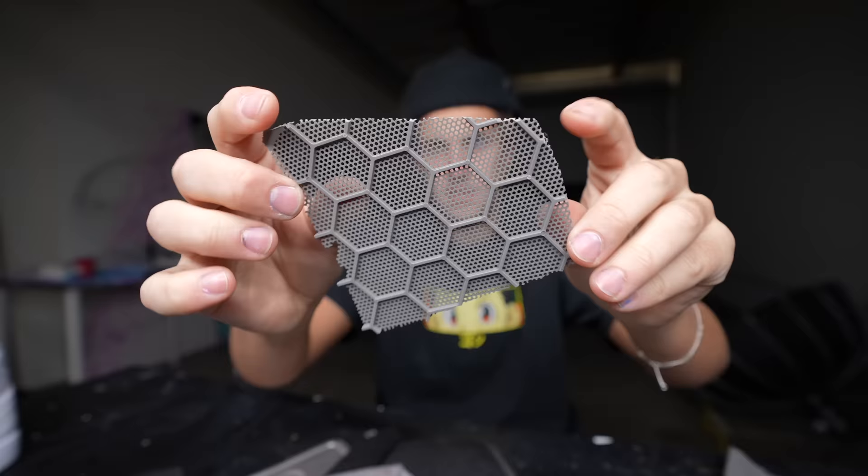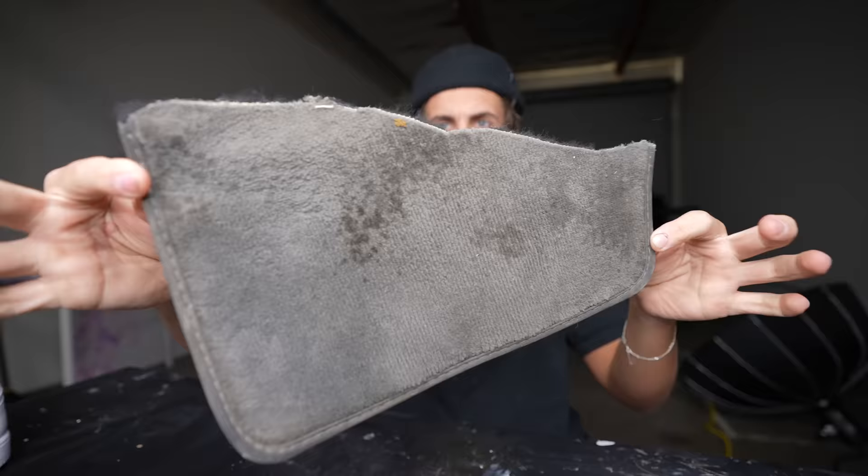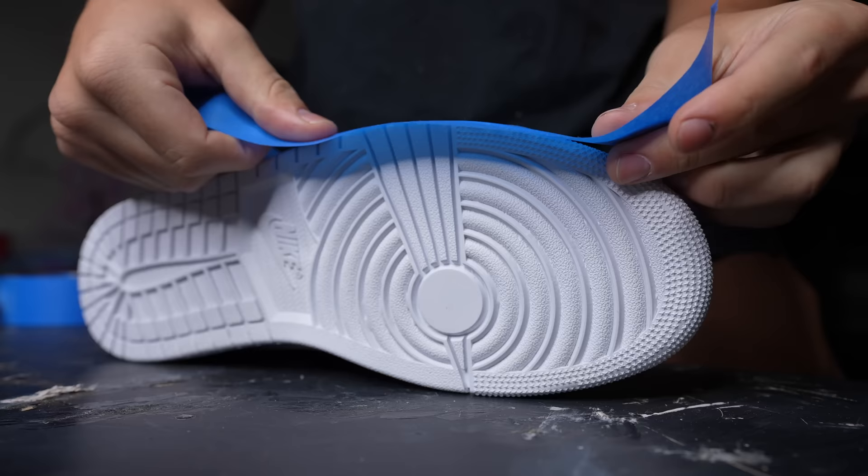I'm gonna cut apart this shoe and then remake the shoe but with all this stuff. I got a lot of different things from the car actually — seats, speakers, the door, dashboard, tire, steering wheel, license plate. I don't know how I'm gonna use all of this, but I think it'll be so cool. Floor panel. I'm so excited, this has been an idea of mine for a long time, but now let's start.